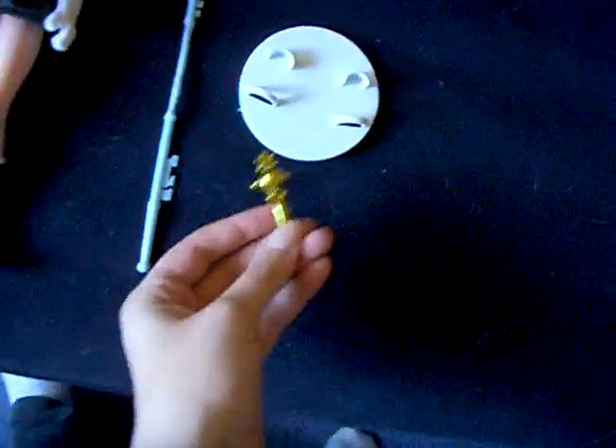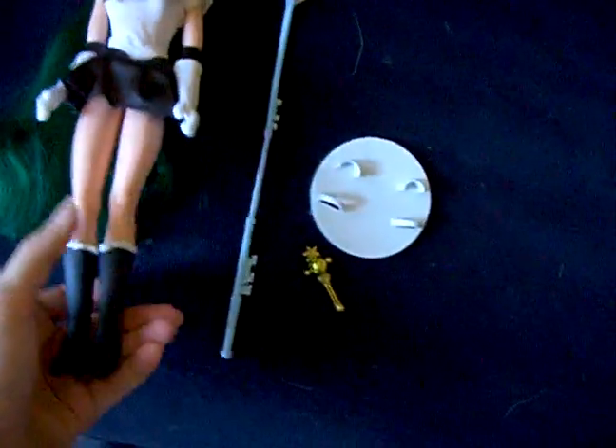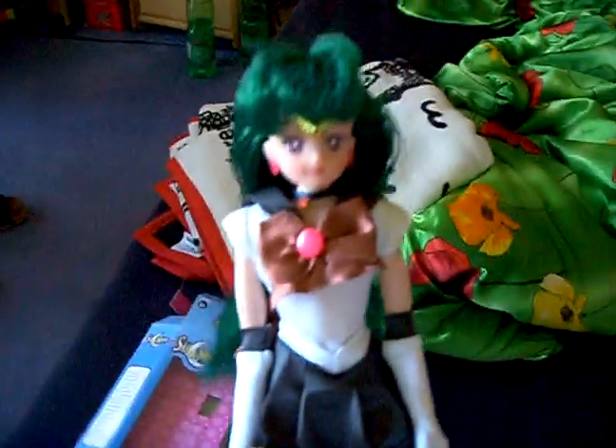A stand was included, along with her Henshin wand. I'll show you the doll now.